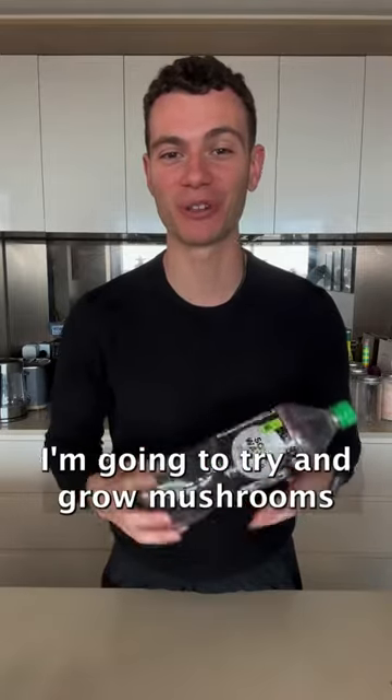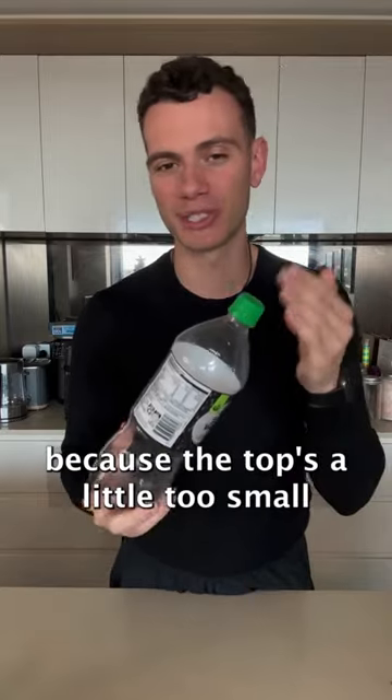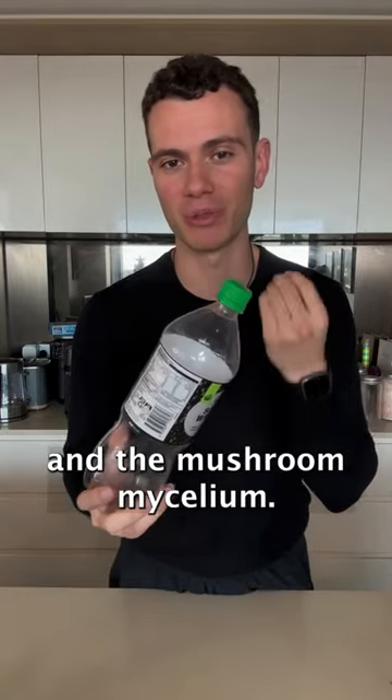I grow mushrooms at home and today I'm going to try and grow mushrooms out of this plastic bottle. Firstly, I need to cut the bottom off because the top's a little too small for me to insert the bulk substrate and the mushroom mycelium.